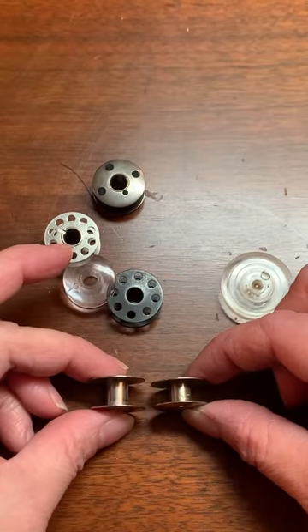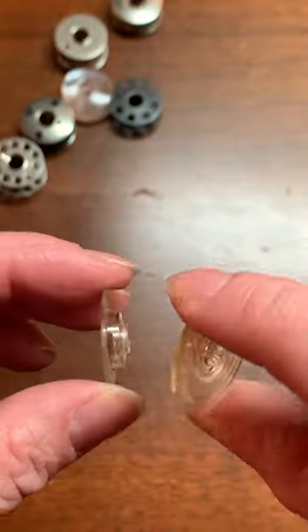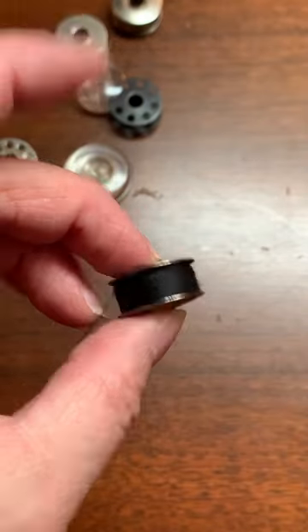Backing up a little bit — a bobbin is a small spool of thread that feeds from the lower part of your machine. The top thread that pierces the fabric with the needle is anchored by that bobbin thread. Bobbins can be dropped in or front loaded in the machine.